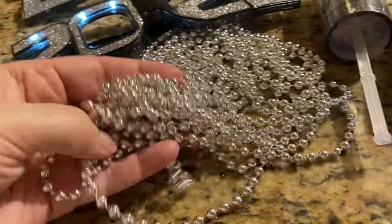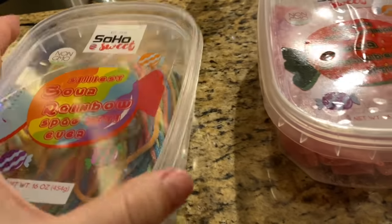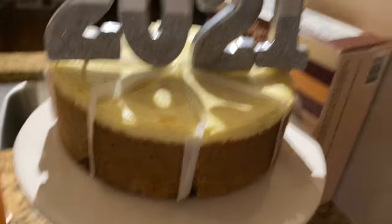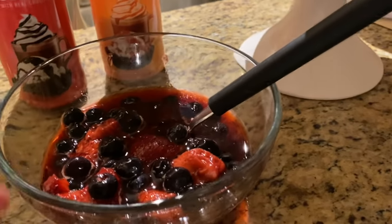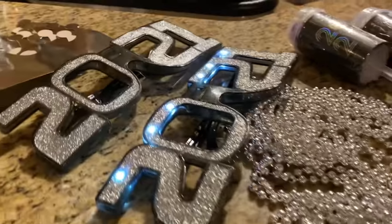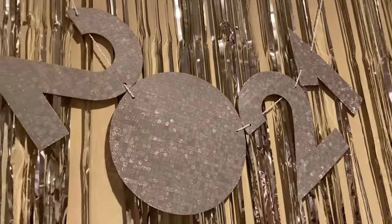We have confetti poppers from the Target Dollar Spot and a disco one Kaya has. We have candies from TJ Maxx — little ropes, the best ones are the strawberry ones. We have Cheesecake Factory cheesecake with shimmery candles from Dollar Tree — strawberry and blueberry topping, or chocolate or caramel, whatever anyone wants. We have a ring light for pictures and I got 2021 decorations from the Target Dollar Spot.